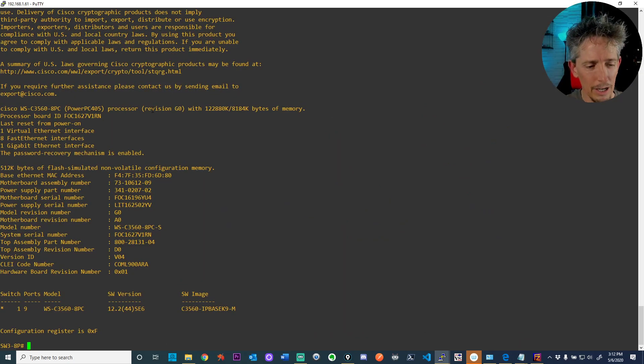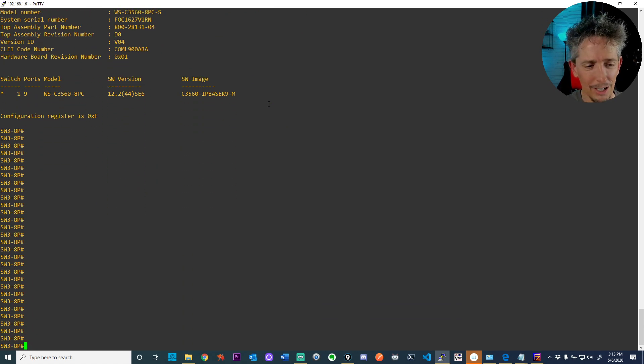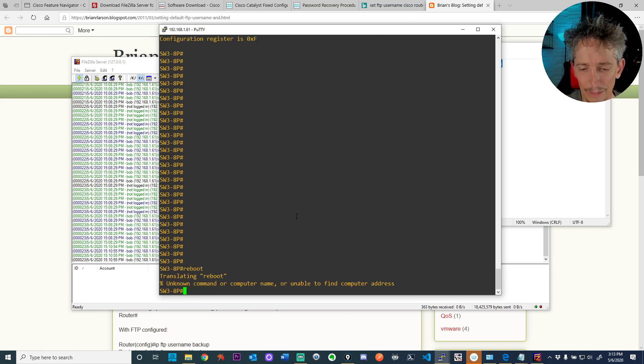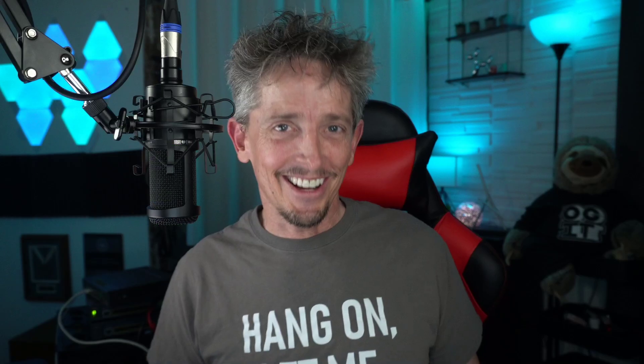Looking at 'show version,' I noticed it still said IP Base K9 — then realized I never actually rebooted after copying the new image. The current running IOS is the old one. So I issued 'reload' — once it reloads, it'll boot from the new IP Services image since that's the only IOS on flash.